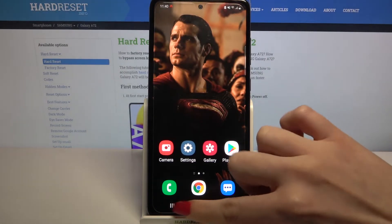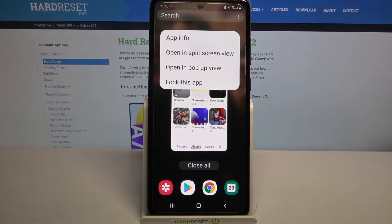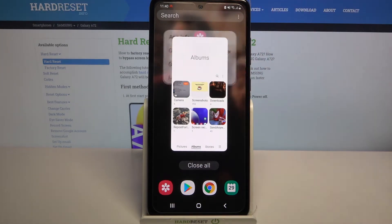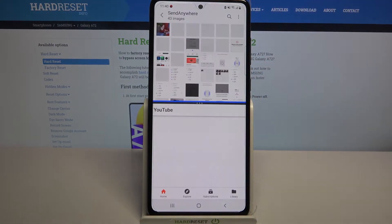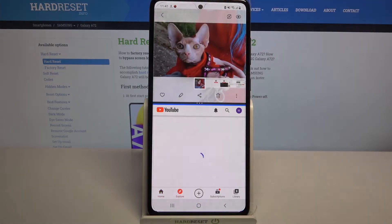Then click at the button with three lines and tap on the icon of an app. Select opening split-screen view. After that, click on the other app, for example YouTube, and now as you can see, I can use both of them at the same time.